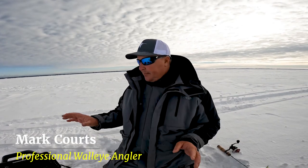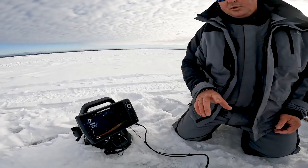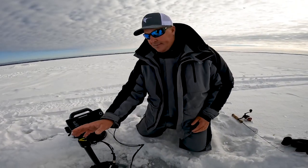Today we're out here on Mille Lacs and we've got the new Mega Live on the new ice shuttle. The cool thing about the new ice shuttle setup for Mega Live is how everything works together.